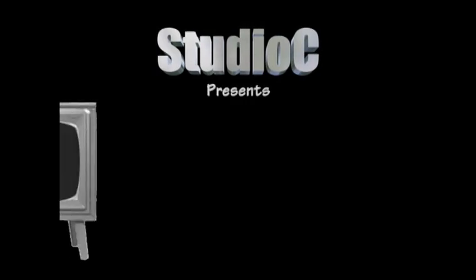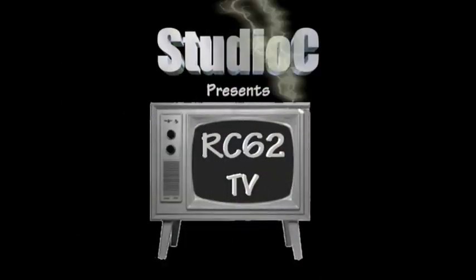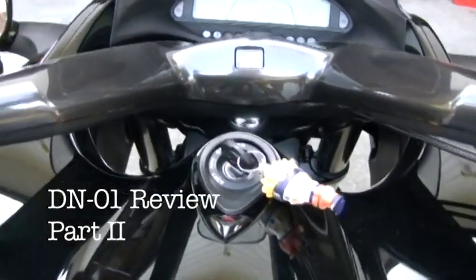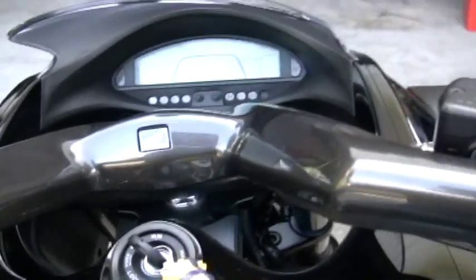One other thing on this bike that you have to keep in mind when you're riding is: unlike a bike with a manual transmission where you're stopped at a light, sitting there with the clutch held in and blipping the throttle to sound cool — on this bike, if you don't put it into neutral before doing that, it will take off on you.